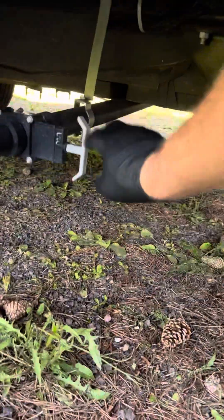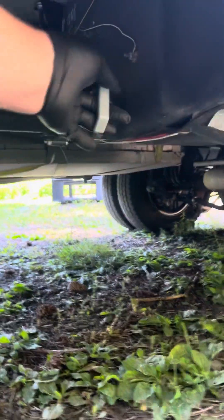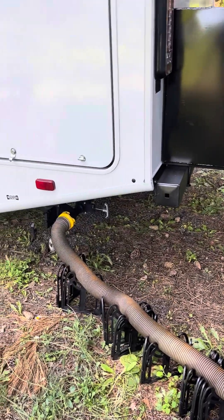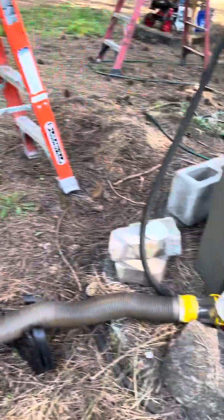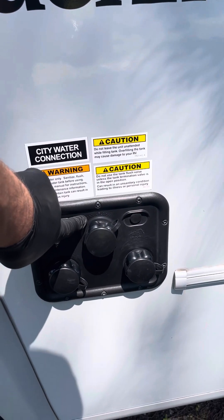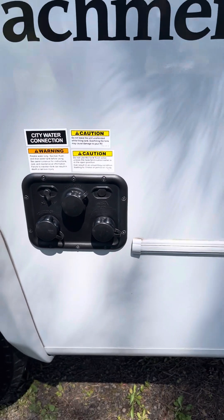Then you're gonna come over here and pull the first valve of your gray tank, and come to the other side and pull the other valve of your gray tank. Usually your gray tank water will flush your system really good and flush this hose out with gray water, which is a lot cleaner than your black water. There is also a tank flush over here — it says 'tank flush' — that is for your black tank. You can hook a hose up to this and use that to do your black tank flush.